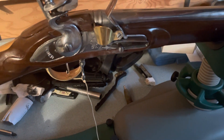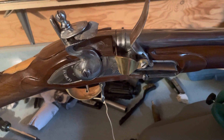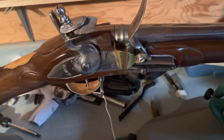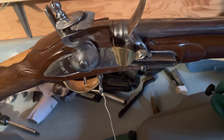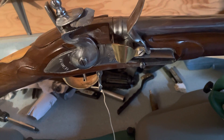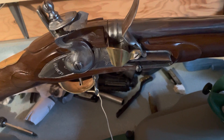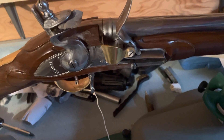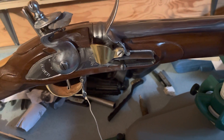Veteran Arms does guns for movies too — Pirates of the Caribbean, Turn — there's so many movies he's done. Most of them like Civil War, American Revolution, French and Indian War, stuff like that. Television shows and movies.